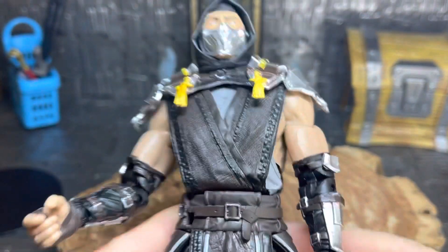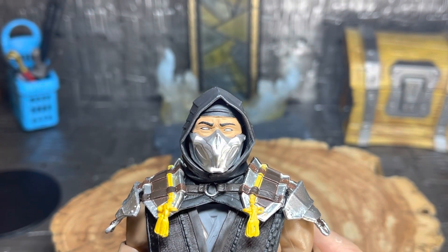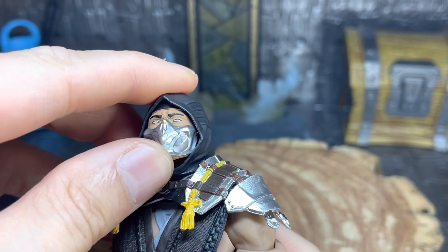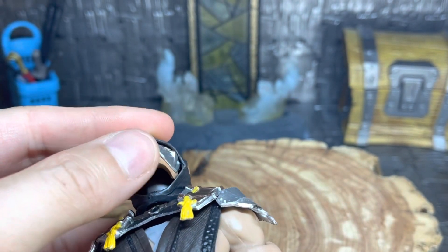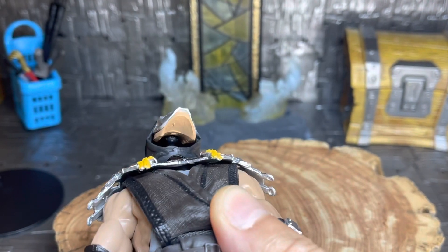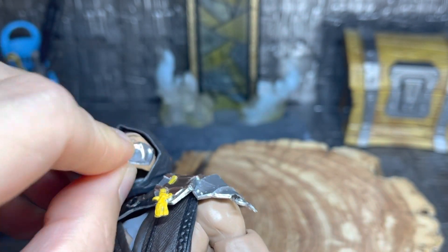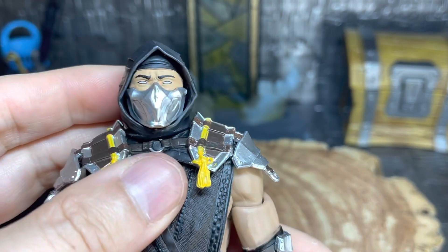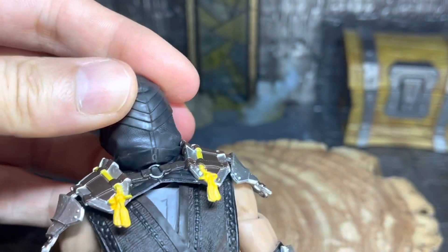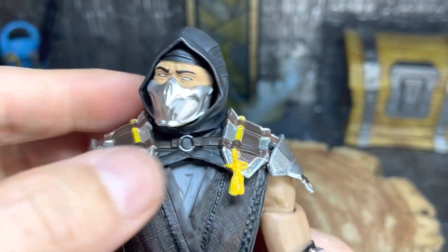You get the disc stand, which is really nice — same thing they give with all their figures. It's very thin and works fine to keep them standing. For the figure review: Scorpion's head — he only comes with one head, which would have been nice with a removable mouth. He does kind of have that here, though I'm not sure why it comes this loose. I thought maybe I broke my figure, but apparently that's how they did the face.